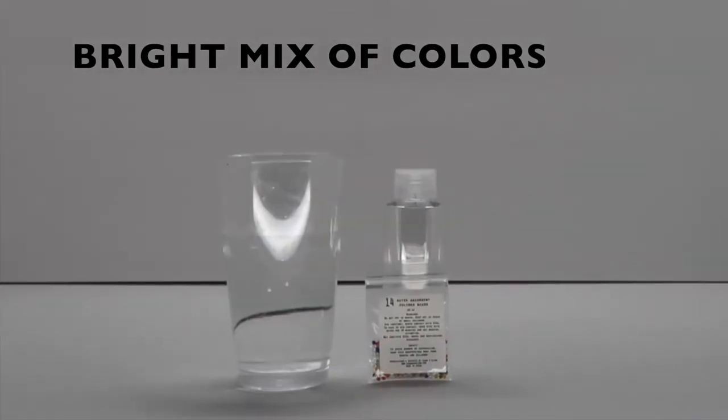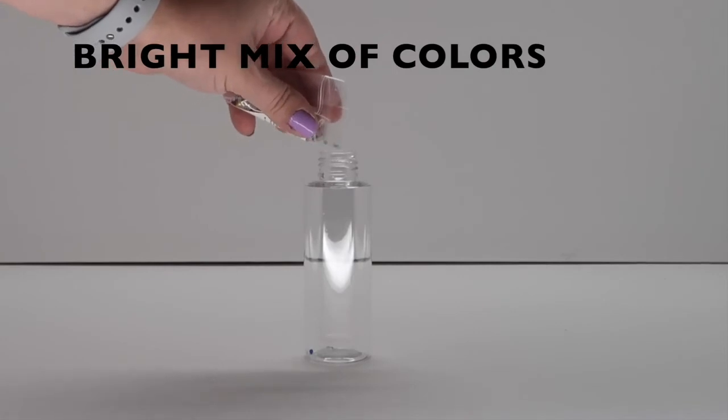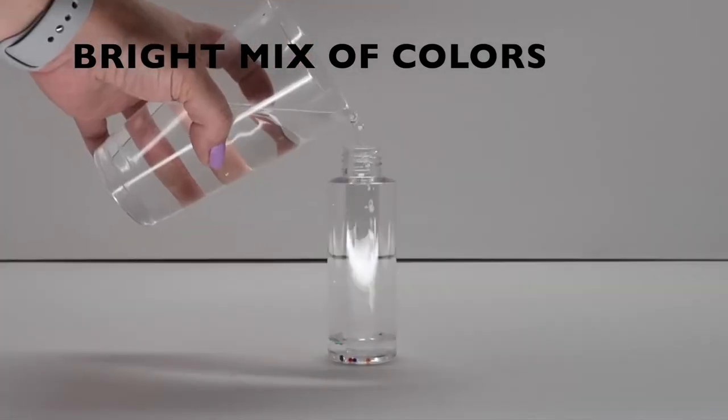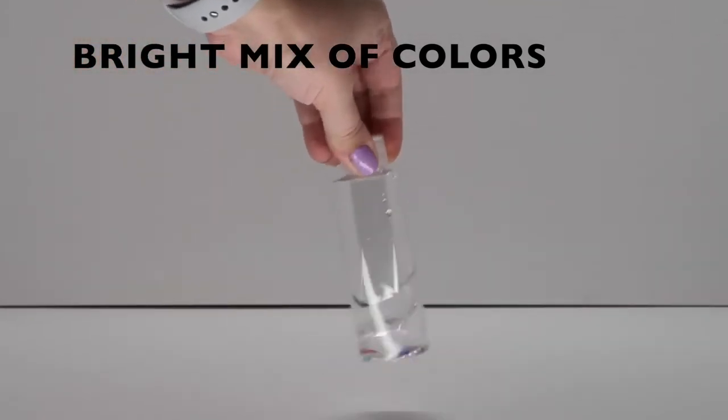Step 1: Pour multicolored beads from packet number 14 into your big test tube. Step 2: Pour water over the beads. Step 3: Close the lid and stir.